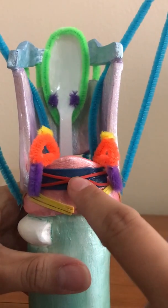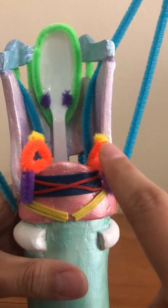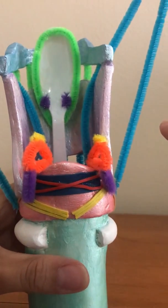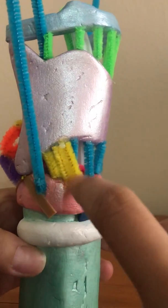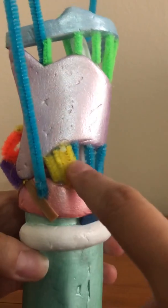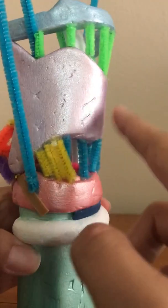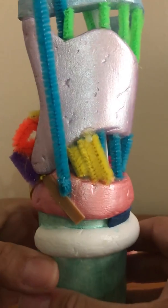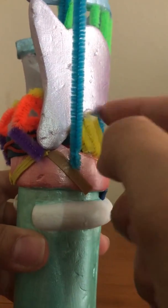The next is the oblique arytenoids — this is the red rubber band. They pull the posterior edge of the arytenoids together as well during adduction. The next is the cricothyroid muscles — the yellow pipe cleaners. There are two sets: the pars recta and the pars oblique. This decreases the space between the cricoid and thyroid cartilages to lengthen the vocal folds and increase pitch. The cricothyroid joint is the brown rubber band — it is the connection point between the cricoid and thyroid cartilage.